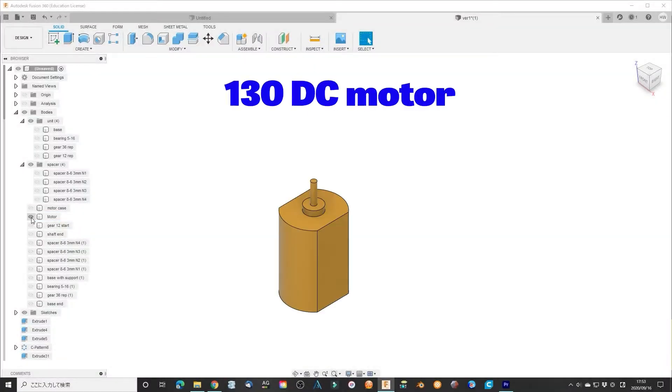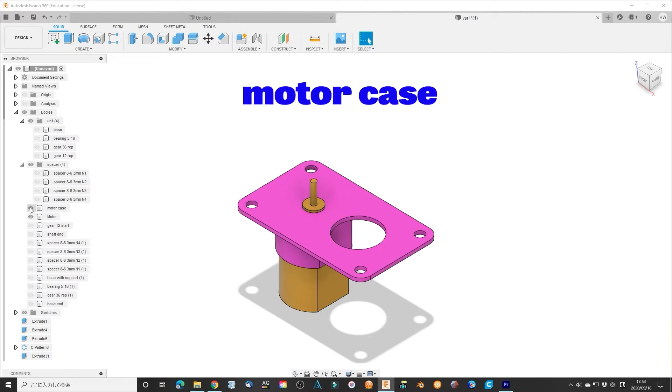Modify the gearbox unit. Now it is not necessary to use screws to fix the gearbox unit — it is completely self-extendable.